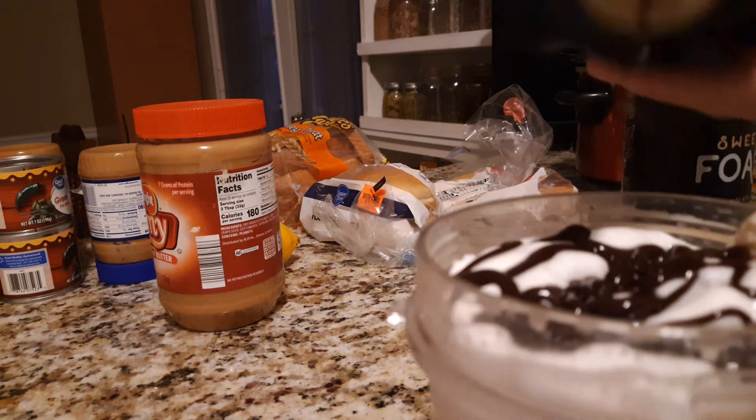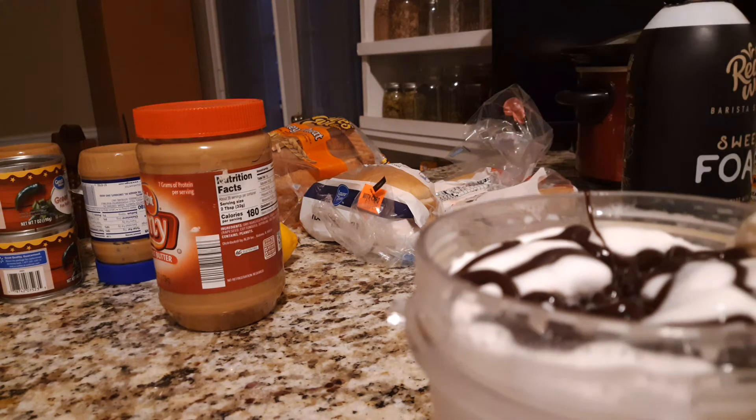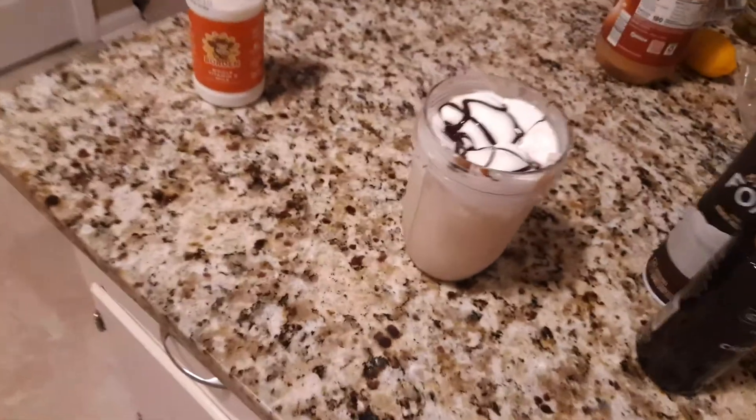Now I wish I had a straw. Oh, ghetto living, ghetto living. There it is. Mmm, tastes just like it looks. Sugar overload.